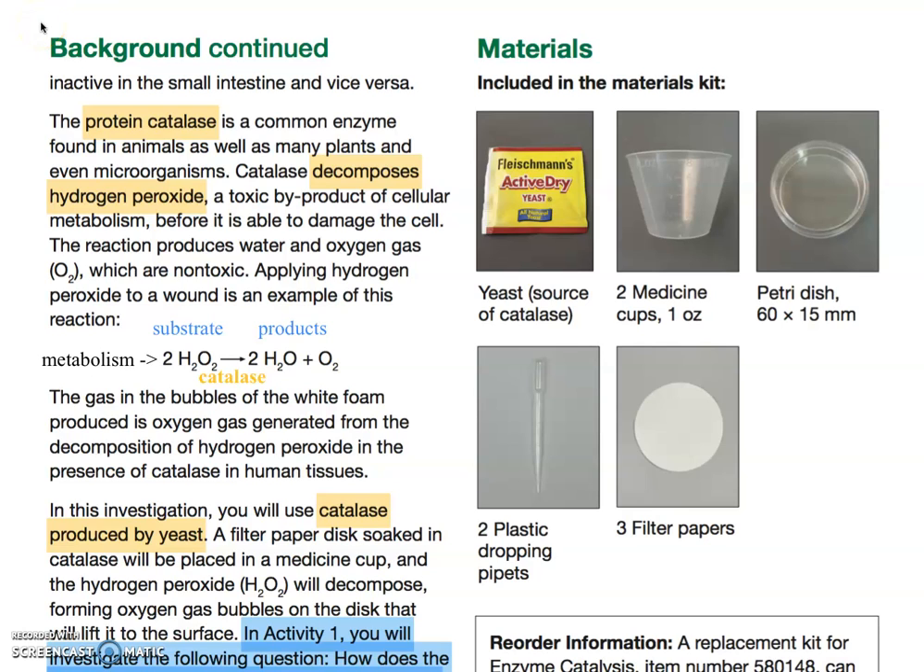Hi everyone, this is going to be a short video on the prep for the lab. I'm going to have you watch a well-done video — it's only about two and a half minutes — on how to do the prep for the lab, and then we'll come back and talk about the specific procedures for each of these experiments.